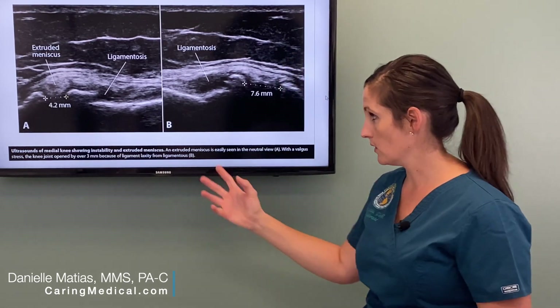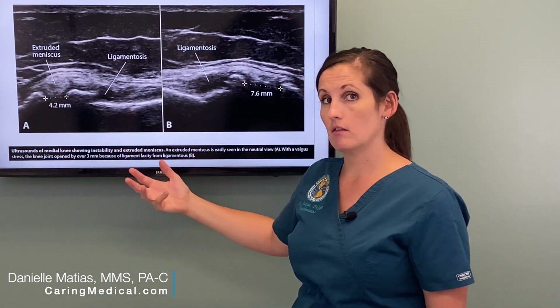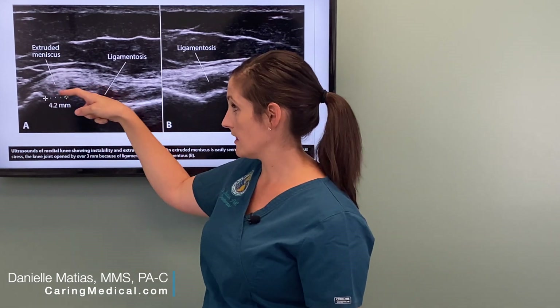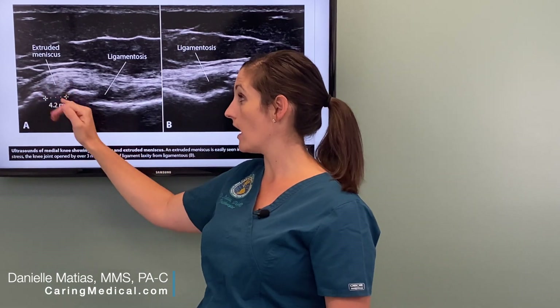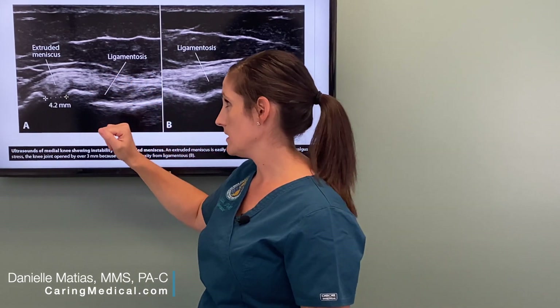We'll look at the joint space — the space between those bones — and assess whether that meniscus is popping out or is in line with the bone. This is an abnormal image in that the meniscus is popping out where it really should be more in line with the bone. So already we know that this patient has some sort of meniscal injury.